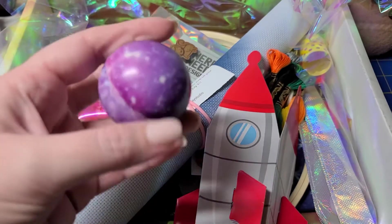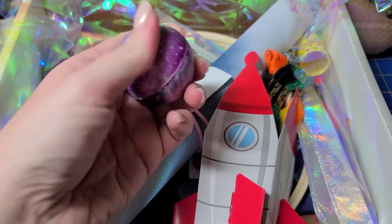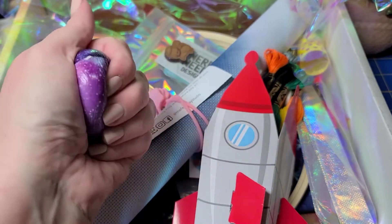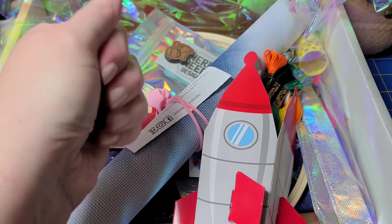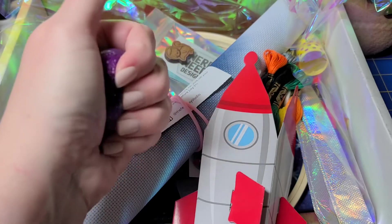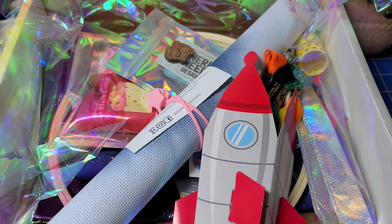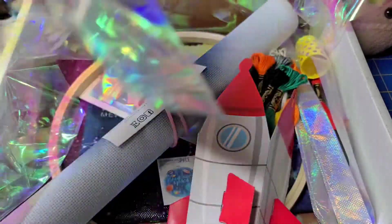First up is a galaxy-themed stress ball — very squishy but also firm, which I actually like. It's nice stiff foam. If you know anyone with a hand issue that needs exercise, this is actually a really good ball. The card says it's a stress ball for those times when you have to frog your work, which is completely understandable!